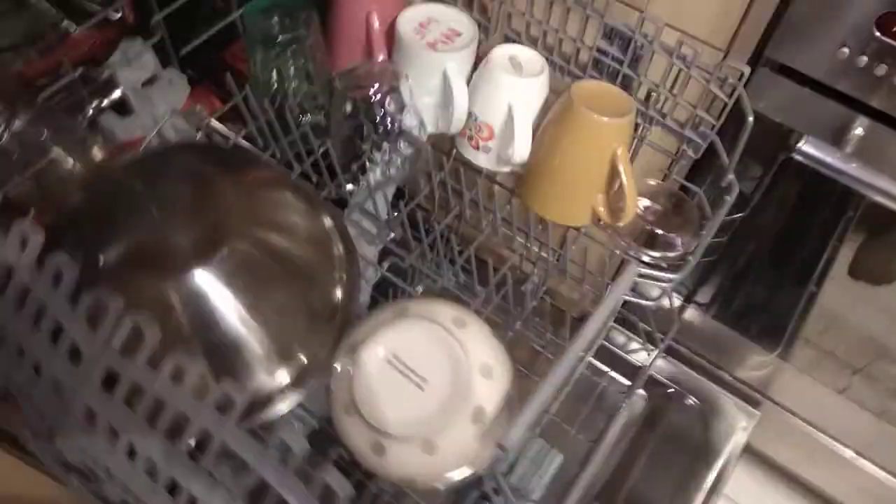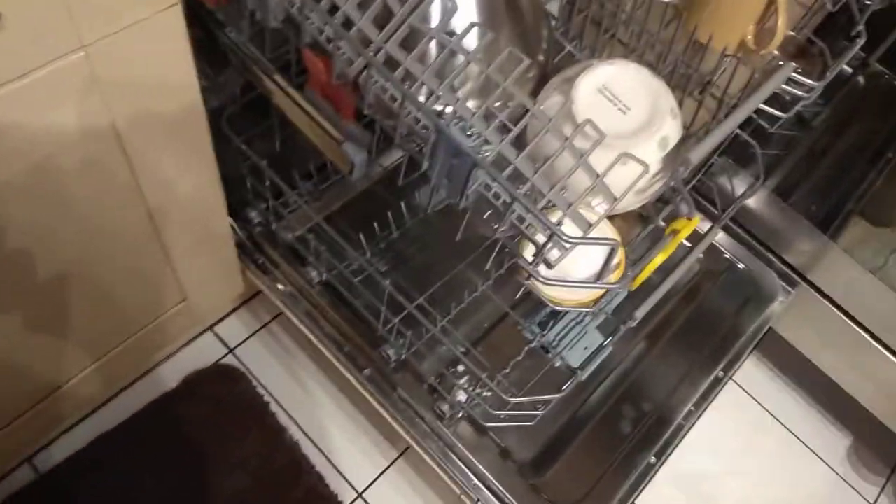What causes poor cleaning is very clear — it's where people overload the machine. With overloading, it's not a good thing. You should never overload a dishwasher. Always just make sure that, if you can, help not overloading it, because with overloading it can cause some big problems.